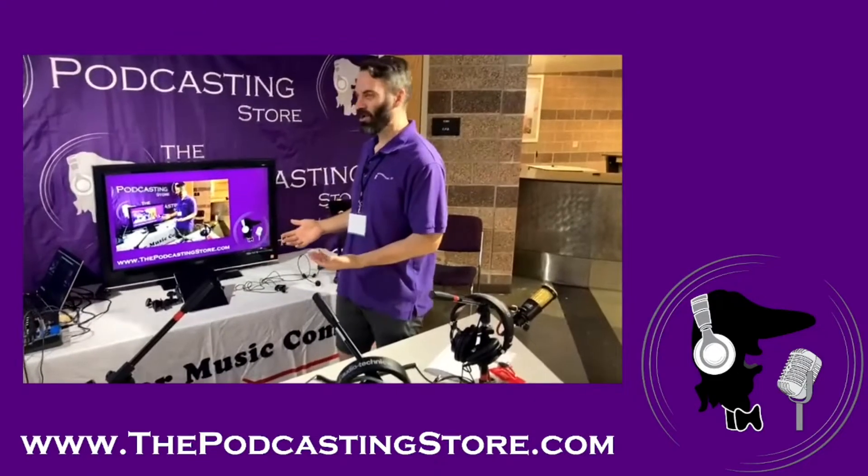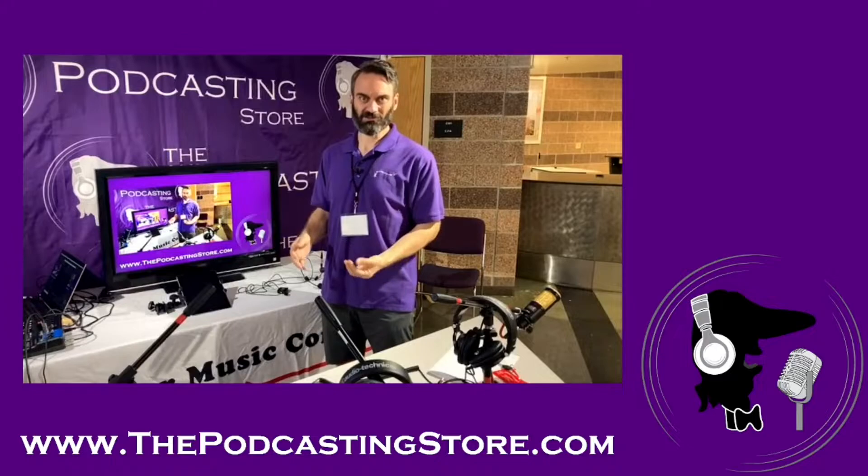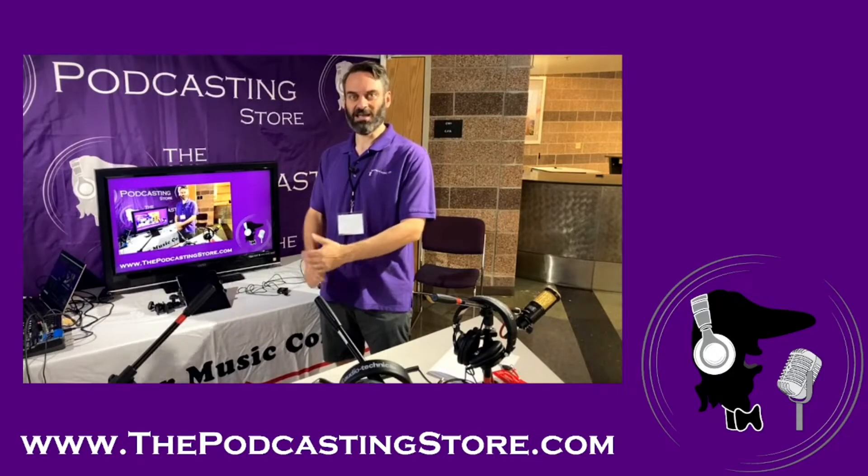That was how we created the video showing the judging rigs and did it through OBS. If you've got any questions or want to learn more about that, please contact me at thepodcastingstore.com and we'll be seeing you.